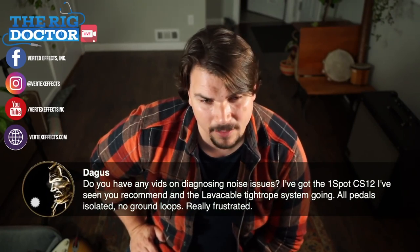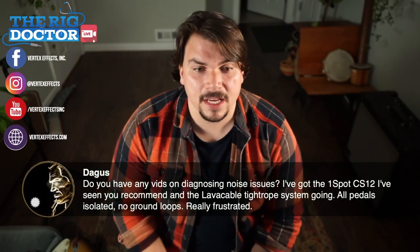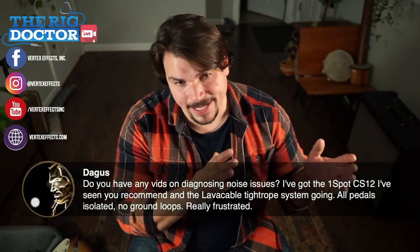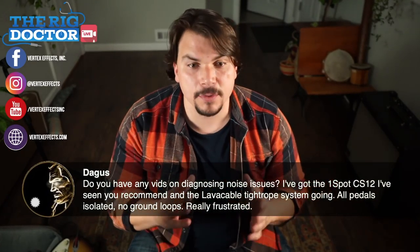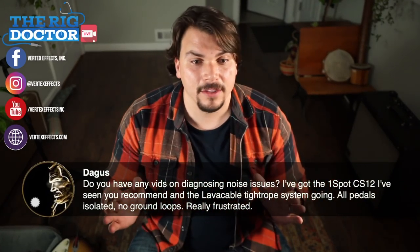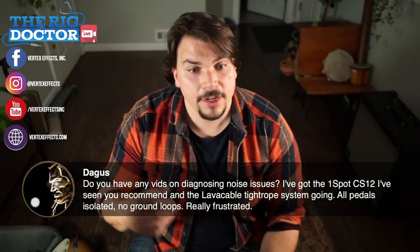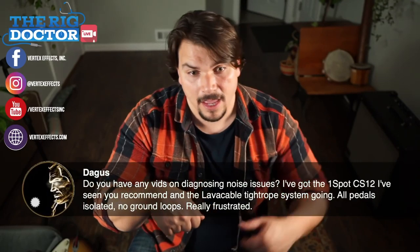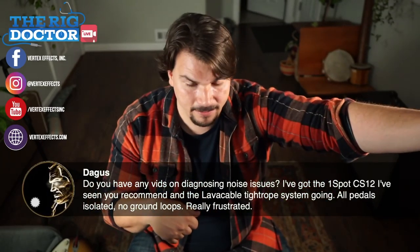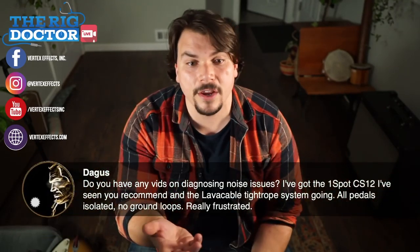There's a video with Ret where his pedalboard wasn't working, and the technique demonstrated there is the same here. You want to start at the end of your signal chain and work backwards — plug your guitar directly into the last pedal, say a delay, then out to your amp and listen for noise.